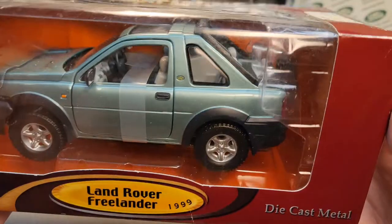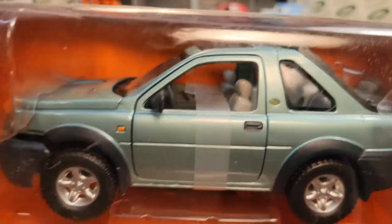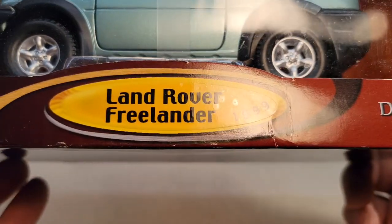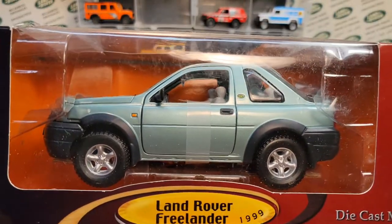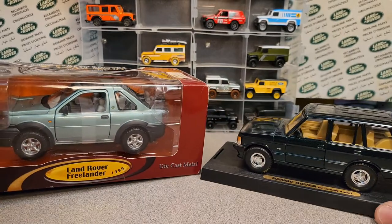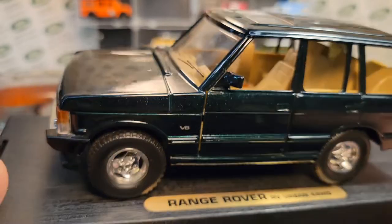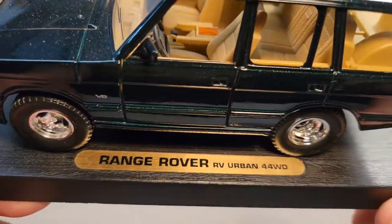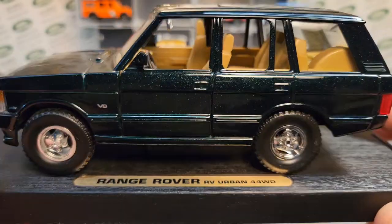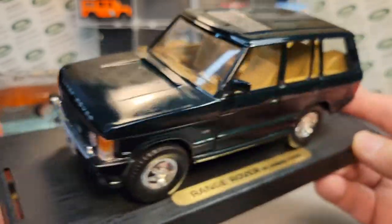When I opened this for the unboxing Saturday, I didn't think that I had a Road Signatures Freelander — Land Rover Freelander — and I was correct, partly. I do have this though, and I did a video on this. If you remember, this Range Rover RV Urban four-wheel drive is a Road Signature and it is by the manufacturer Yatming.